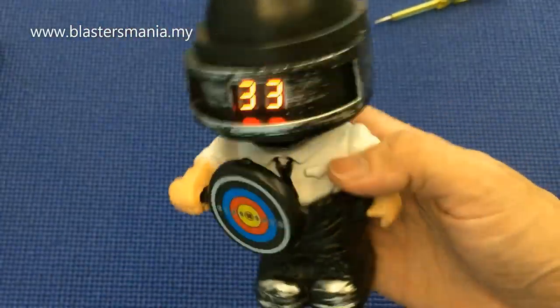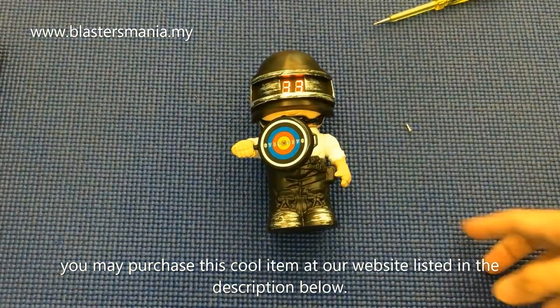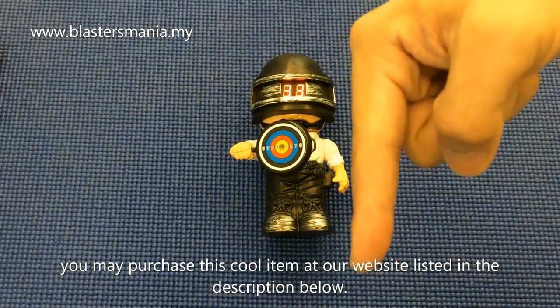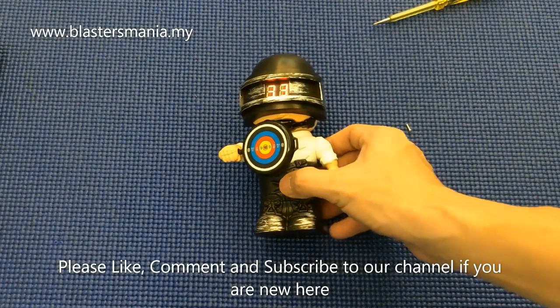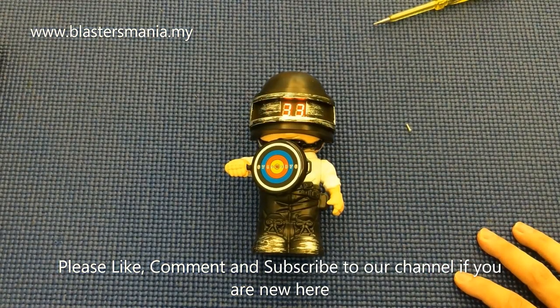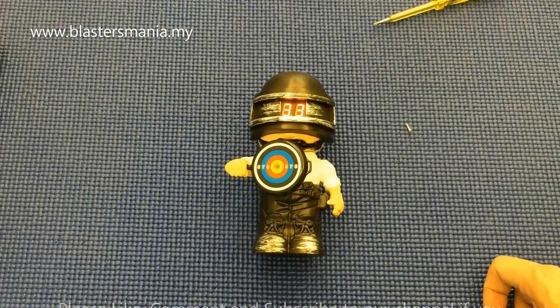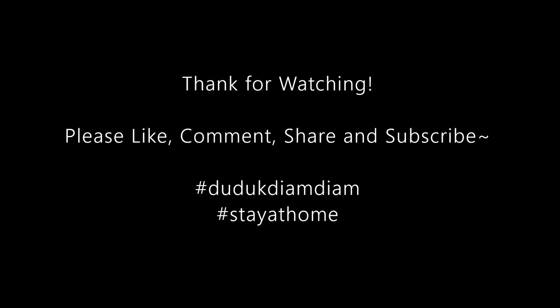Memang barang best lah. Kepada sesiapa yang nak mendapatkan figure - kita panggil - ataupun patung yang ni, boleh lah dapatkan maklumat di bawah description, di bawah video tu ada, boleh terus order daripada website kami. Kepada siapa yang belum lagi subscribe kepada channel kami, silalah subscribe sekarang. Dan kalau tidak keberatan, like, comment dan share jugalah video kami ni. Jumpa lagi pada video akan datang - saya Sean daripada Blaster Mania, bye-bye!